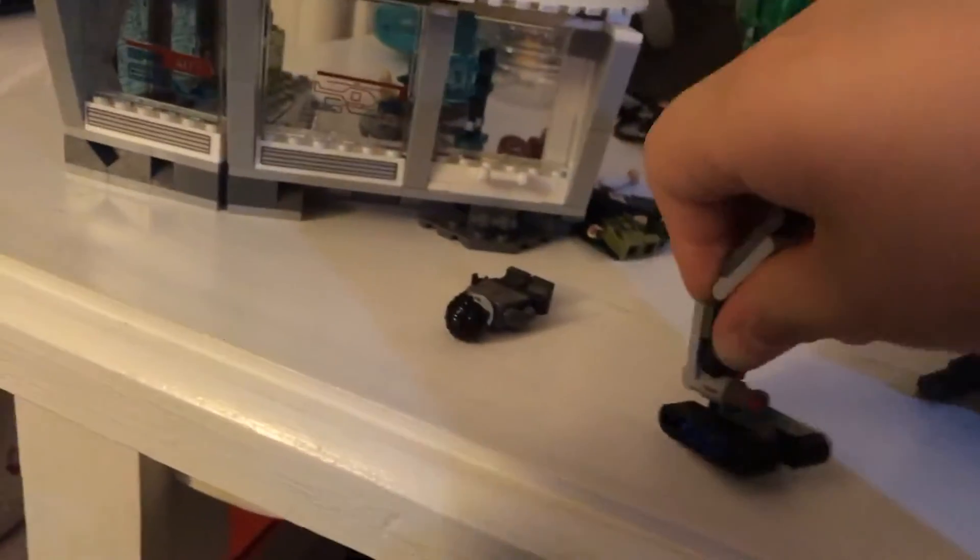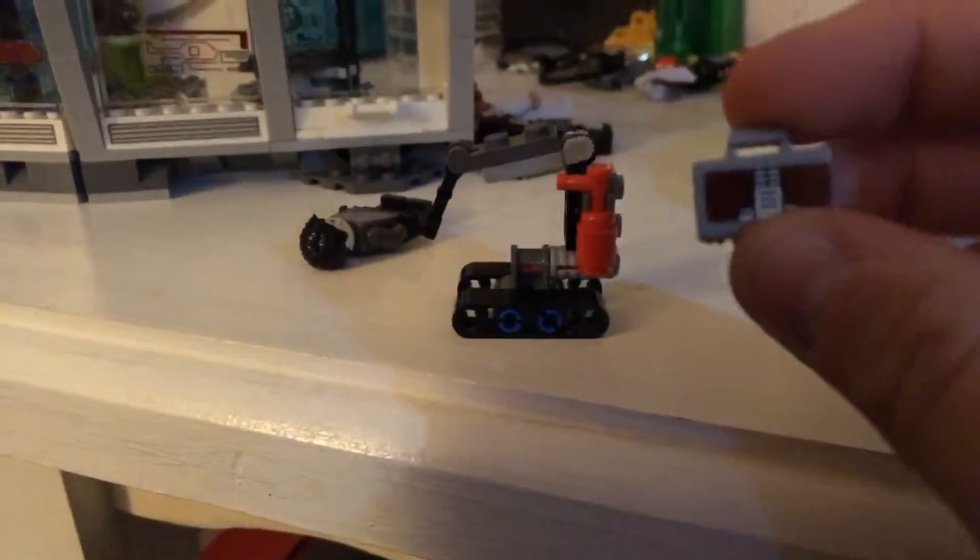Pretty much this is the set. I almost forgot — this is Dummy, a little robot that appears in the Iron Man franchise. He has a little arm you can move, you can move the body, and he has a flat base so it looks like he rolls. There's a fire extinguisher here. Right here we have a suitcase — which may look just like a suitcase, but if you've seen the movies, you know this suitcase is going to be the Mark 45, which we're finally getting in the Iron Man Hall of Armors set coming out with the new Avengers Endgame line. I hope you liked this video and I'll see you guys next time. Bye!